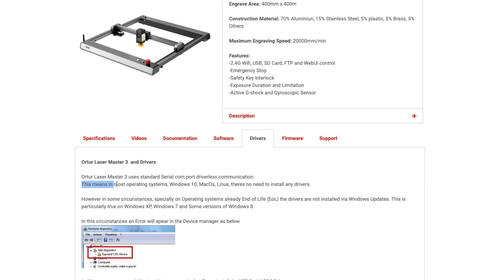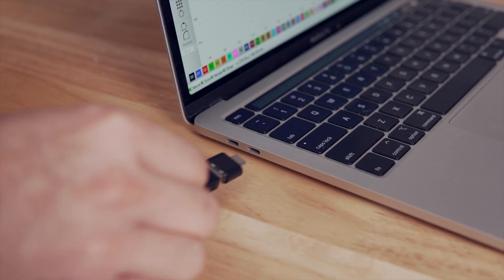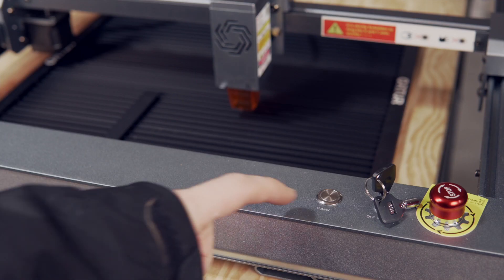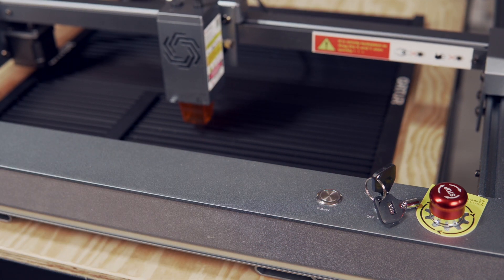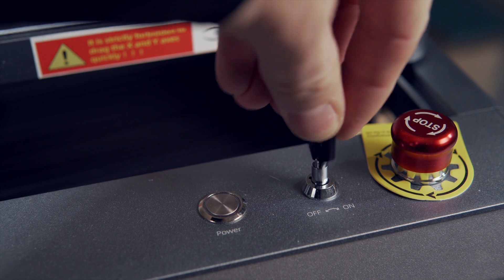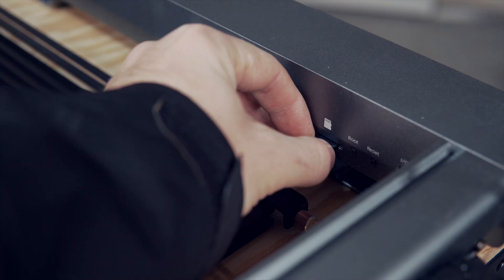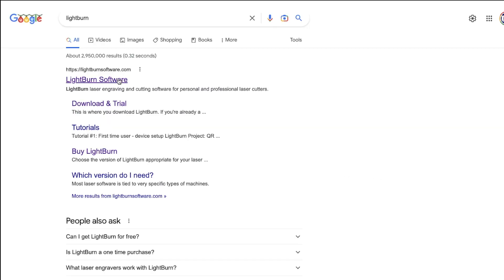The Ortur Laser Master 3 uses standard COM port communication, and macOS should not require a driver install. Plug the power cable into the laser and connect the included USB cable from the laser to your computer. Holding down the power button for 5 seconds will power on the laser, which will automatically home to the front left corner. If the machine has continued beeping or doesn't power on, make sure the emergency stop is not pressed, the key is set to the right on position, and the included microSD card is installed in the controller. Starting in macOS Ventura, you will get a notice when you connect your laser asking if you would like to allow the accessory to connect — make sure to select Allow.